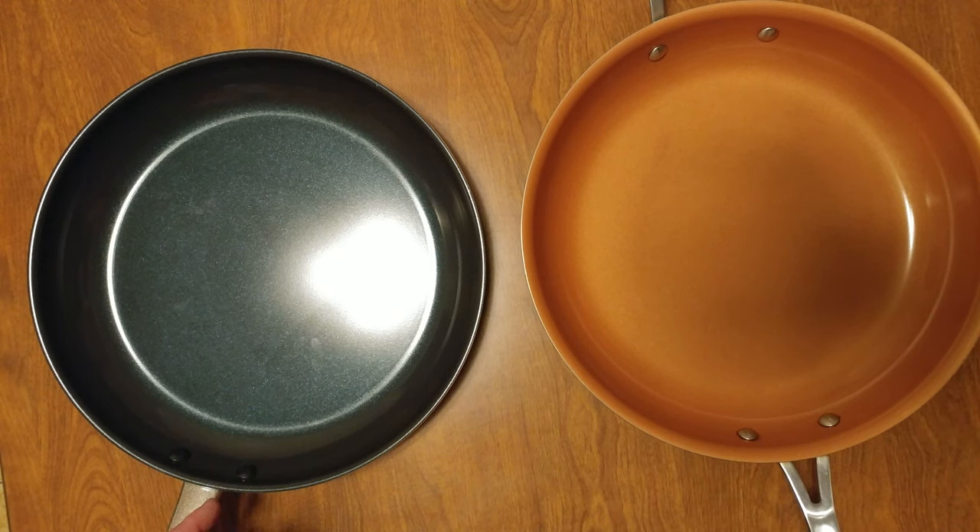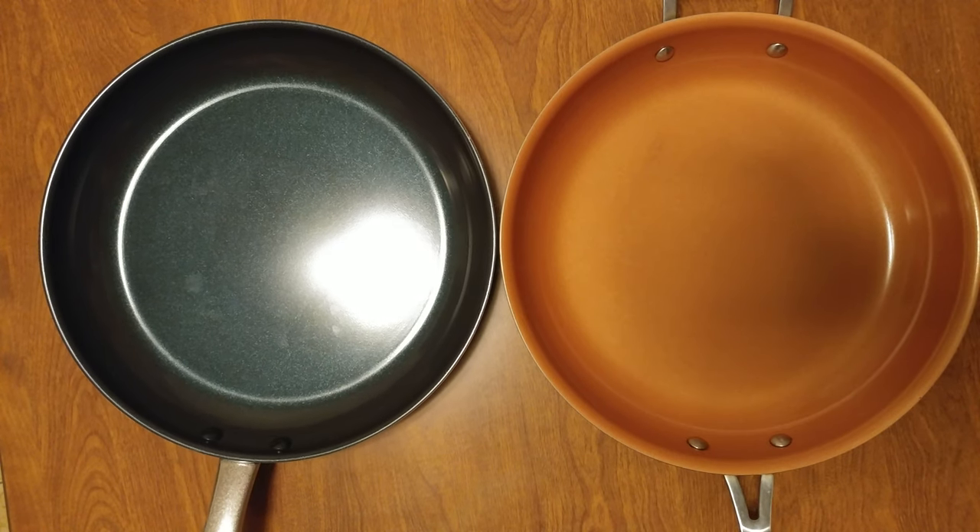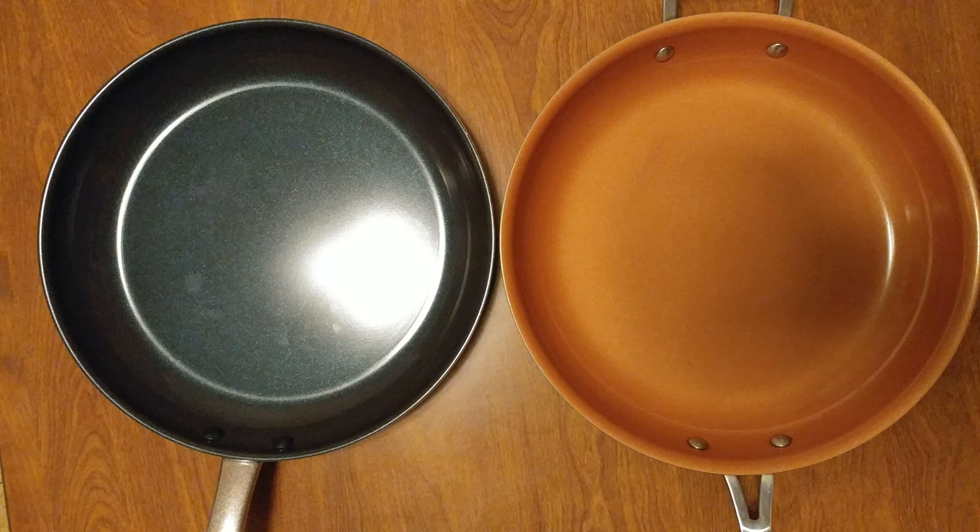So if you plan on using it in an oven or on the stove, this handle on the Blue Diamond chances are doesn't heat up as much. If you'd like, do some research, Google it and find out — maybe we should do a test on that. But there's my comparison between the Gotham Steel and the Blue Diamond. Got that today, cheap — thank you Bed Bath and Beyond. Union is the corporate headquarters of Bed Bath and Beyond, so I guess I kind of got lucky.